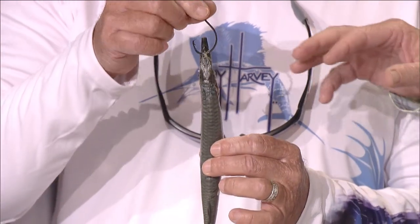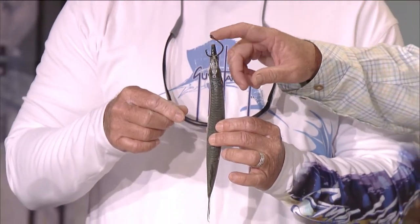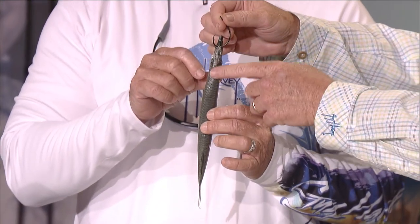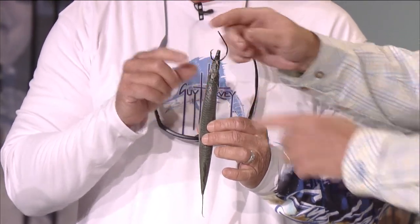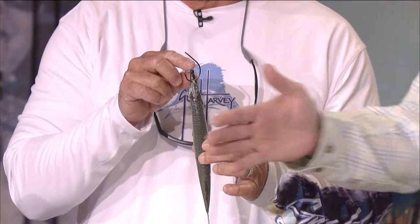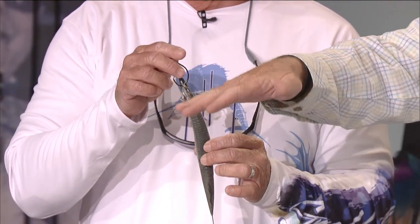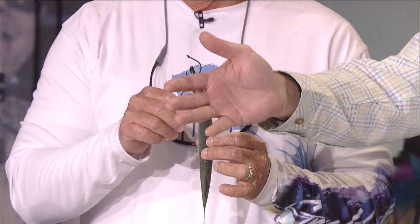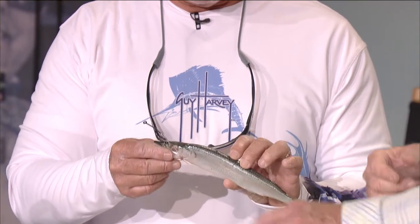Whenever you're rigging any bait like this to swim, you want to make sure that you're pulling from as far forward as you can. If your pulling point is anywhere back on the bait, that's what makes it do that loop and the spin. You don't want it to spin, you want them to swim. I don't even care if he falls over on his side a little bit, because that's flashing that white to the bottom. But if he starts to do the loop and then the spinning, that's not what we want.